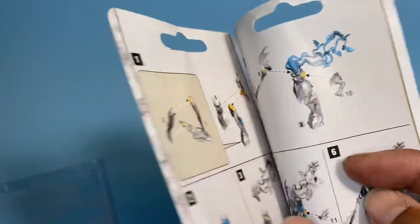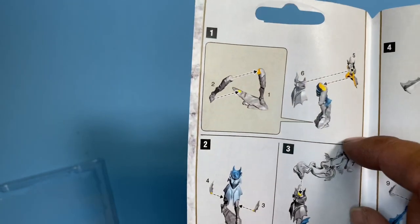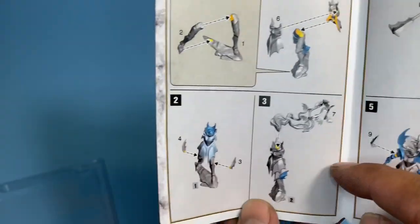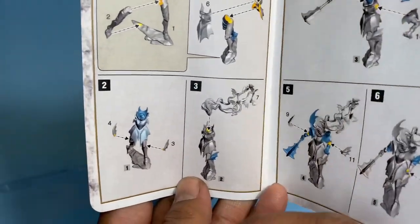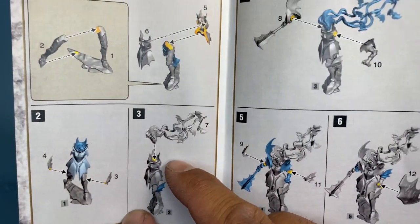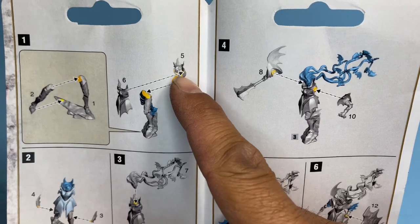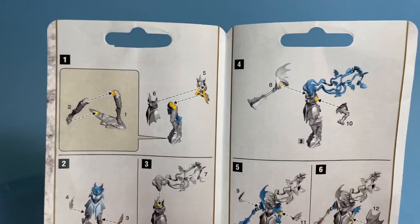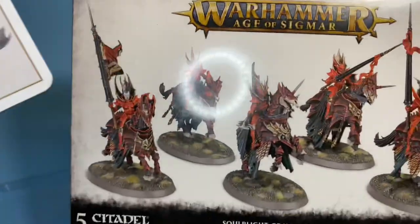It looks like this is what I was trying to search for — is it possible to do a head swap? Yeah, it is possible. It looks like there's no slot that it fits into specifically. You might just be able to... yeah, it looks like there's a little groove there. You just find another vampire face you like, say one of the new vampire heads from your Blood Knights kit.